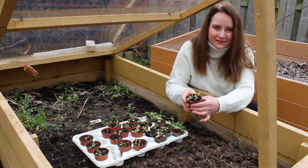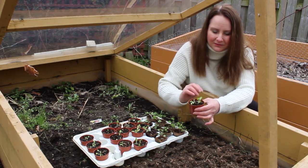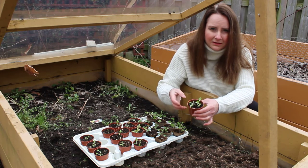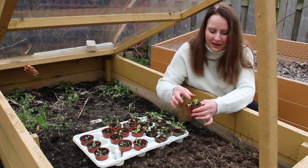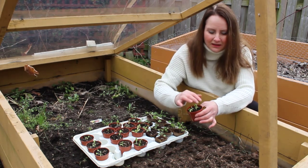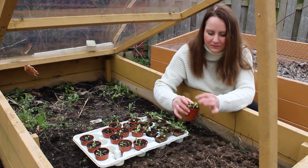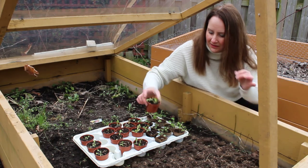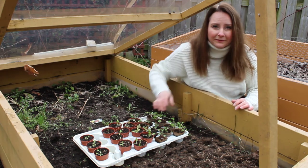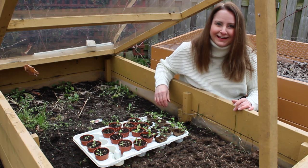If for some reason these had to stay in the pots for many weeks and they were starting to compete for nutrients in the container, I would probably weed out some of the smaller ones — just take some small scissors and trim some out. But I think I'm actually going to be able to get these into the cold frame fairly soon, so I'm looking forward to that.